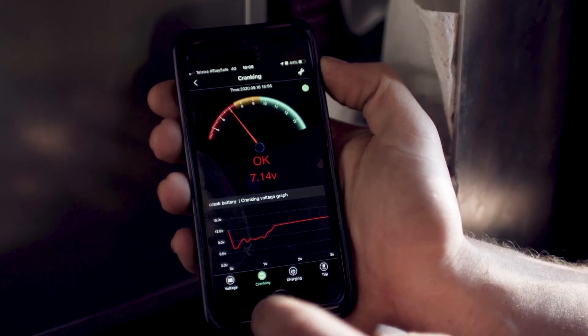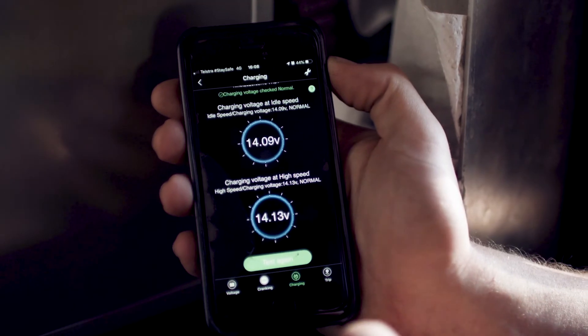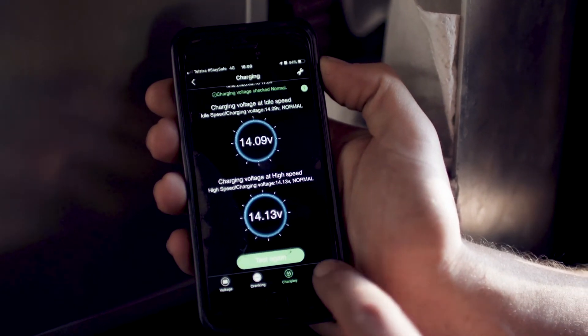I run two of these monitors — one on my crank battery and one on my auxiliary battery — but you can connect up to four monitors to the app.